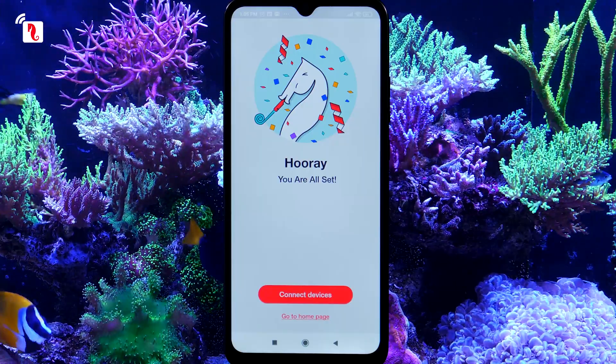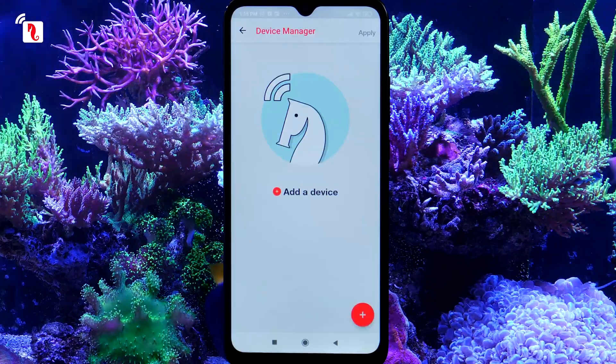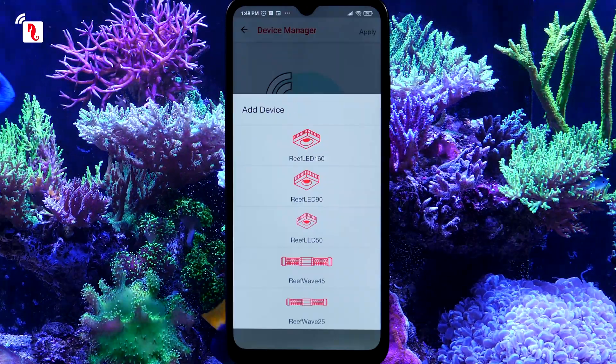To add a new device, press Connect Devices. If this is not your first time connecting a Red Sea device, click the plus button and select your ReefWave model.